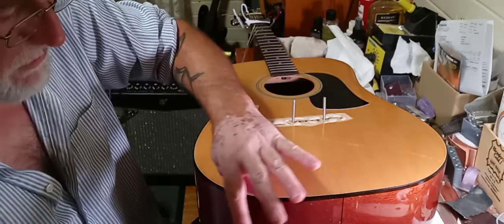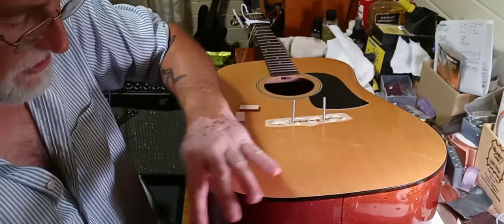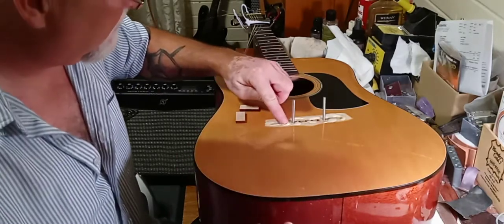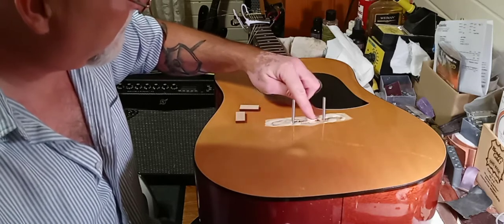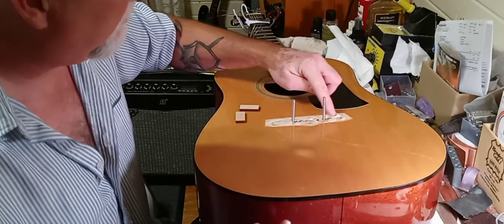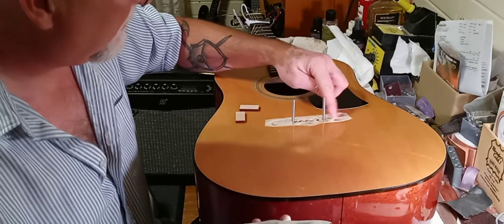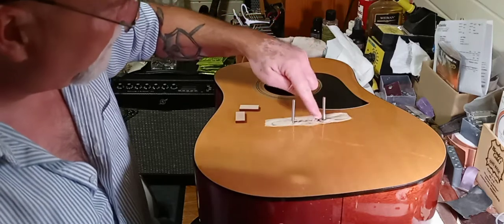If you get a guitar where the bridge has been glued on top of the actual clear coat finish, you're going to have some problems, because eventually it's going to come undone. There was some tear-out on this thing when the bridge came up, and I'm going to try to fill as much of that with glue as possible.